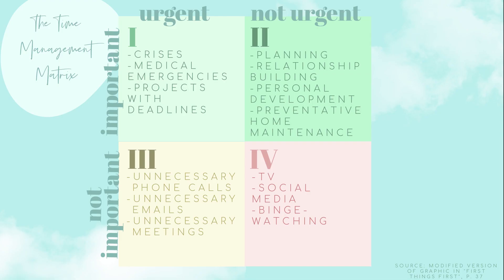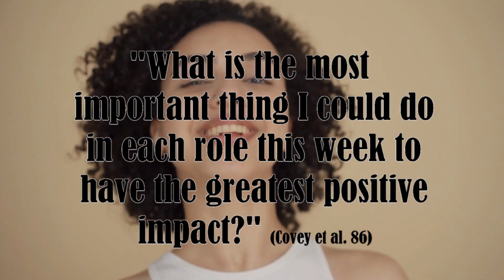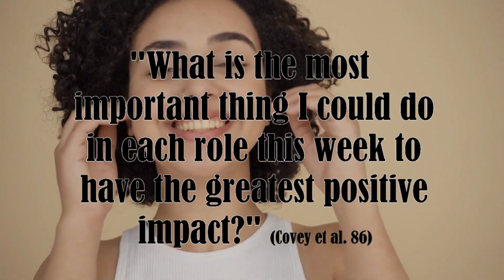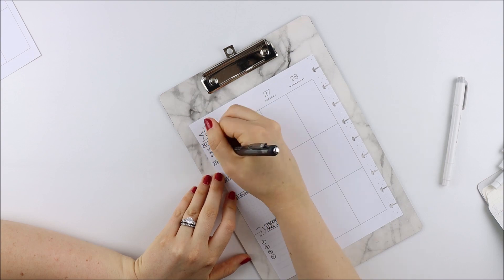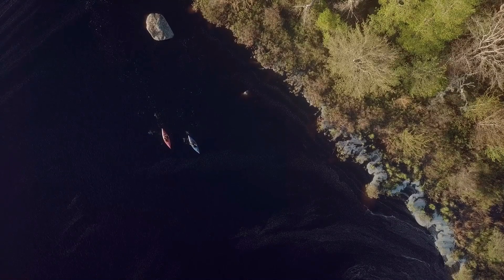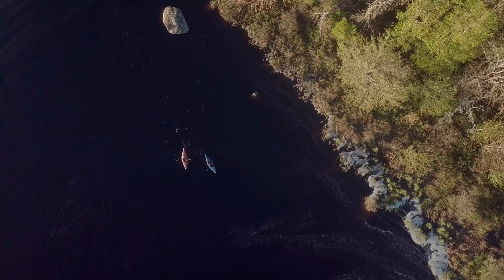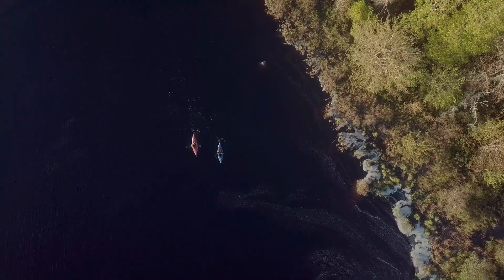To choose your quadrant two goals, the authors recommend asking yourself: what is the most important thing I can do in each role this week to have the greatest positive impact? You want to select goals that are both important and not urgent. For example, my quadrant two goal for my role as a spouse is to spend quality time with my husband by going kayaking, since it's something we both enjoy.